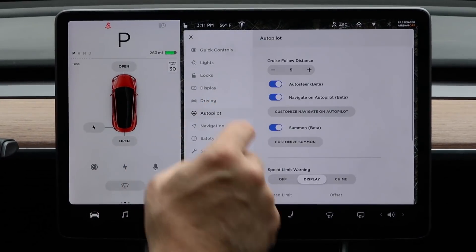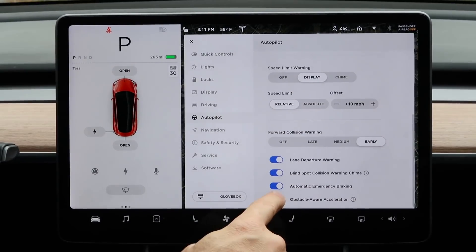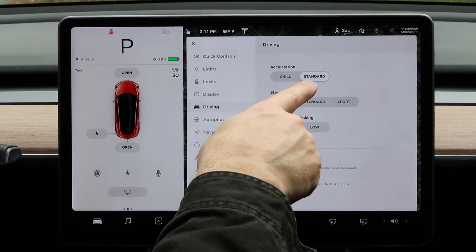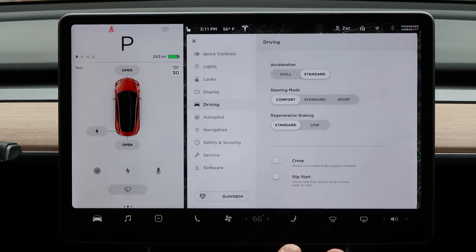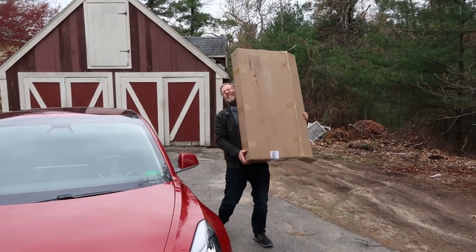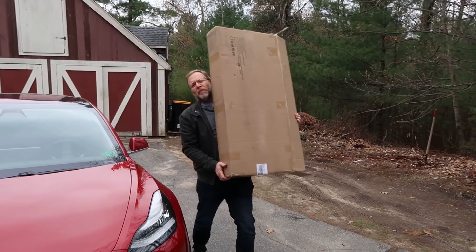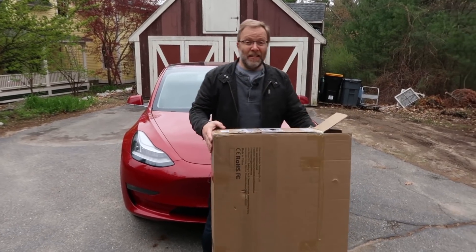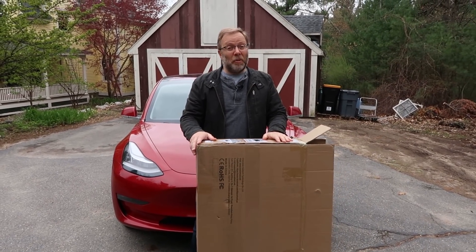So let's see what the car does with that setting on and with it off. First I'm going to go back to autopilot, back to obstacle-aware acceleration — I'm going to shut that off. Now I'm going to go over to driving and make sure that we're in standard acceleration. So now the car should accelerate without obstacle-aware acceleration on.